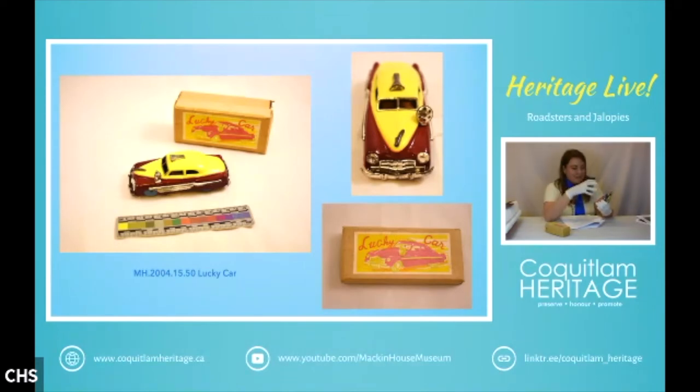I was also not able to find much information on this car, although there are cars marketed as lucky cars being sold out of Japan at this time. If anybody knows anything, please send that information my way — I'm always happy to learn more. The lucky car is stylistically very much from the 50s.